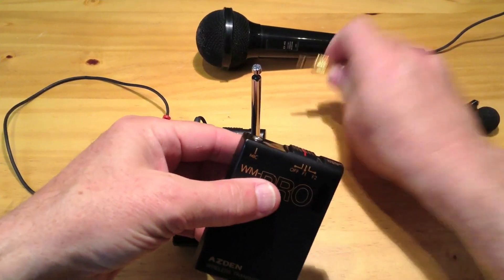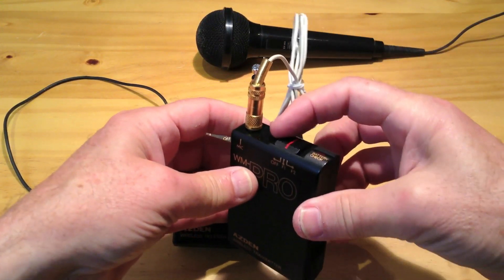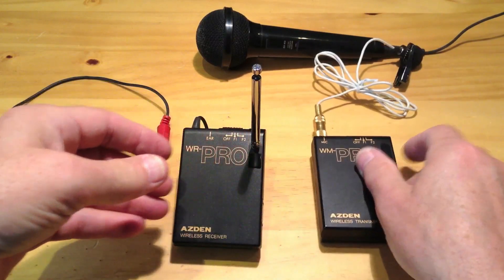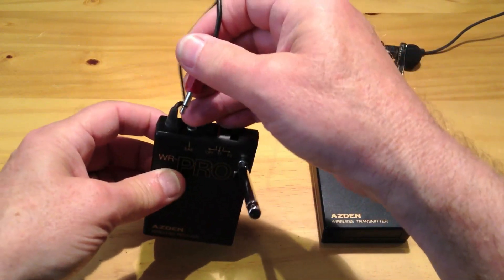Here is my old wireless microphone system. It has a transmitter. You can use almost any electret microphone. The transmitter and the receiver use a 9 volt battery each.